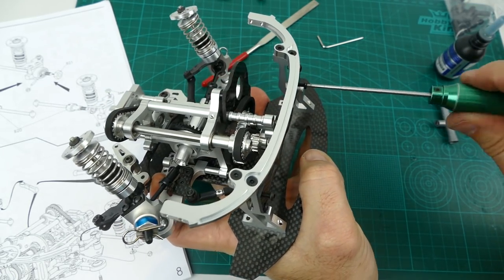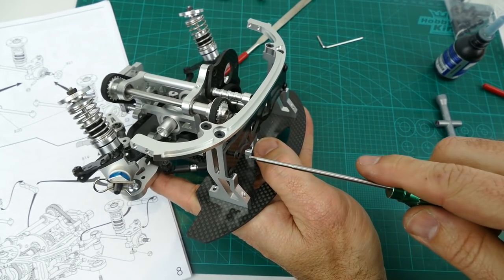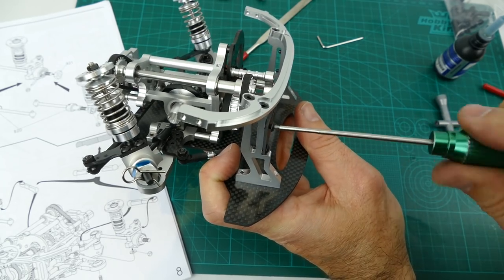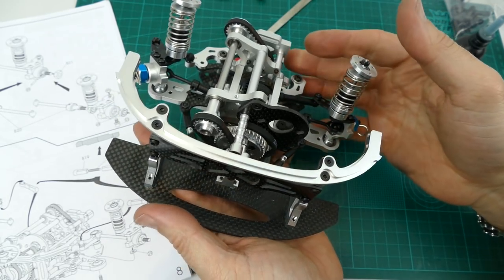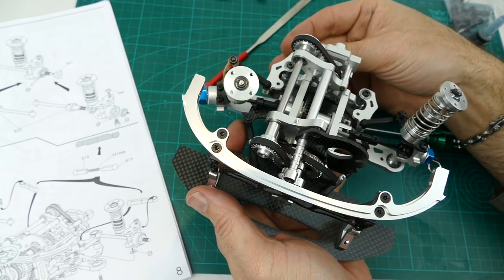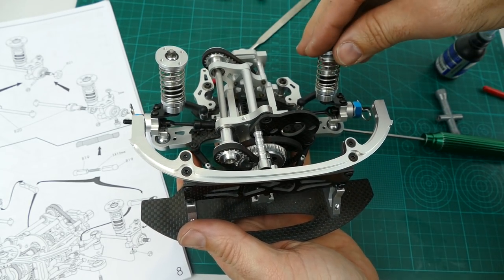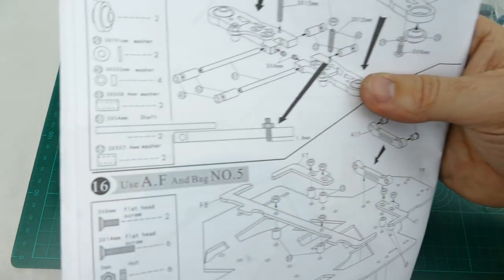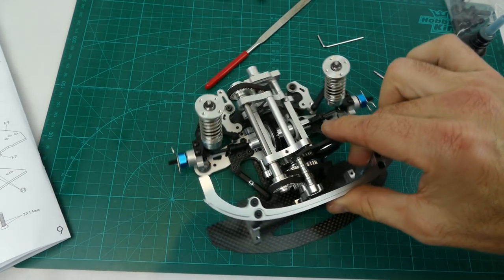I hope you guys have been enjoying this build series — sometimes it's a little hard to do more close-ups when you're on camera. With this all buttoned up it is very rigid — this whole section is built like a tank. We have both steering arms in and it's turning. Everything will be set up properly later on. I'm really enjoying this build. The front section is done — step 15 starts on the back, so step 15 will start the next build series video.